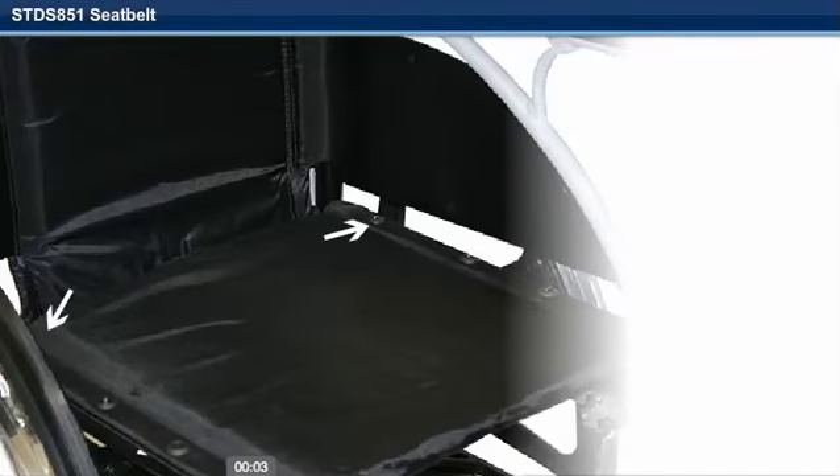Step 1. The seat belt will be installed on the rear screws of the seat upholstery.